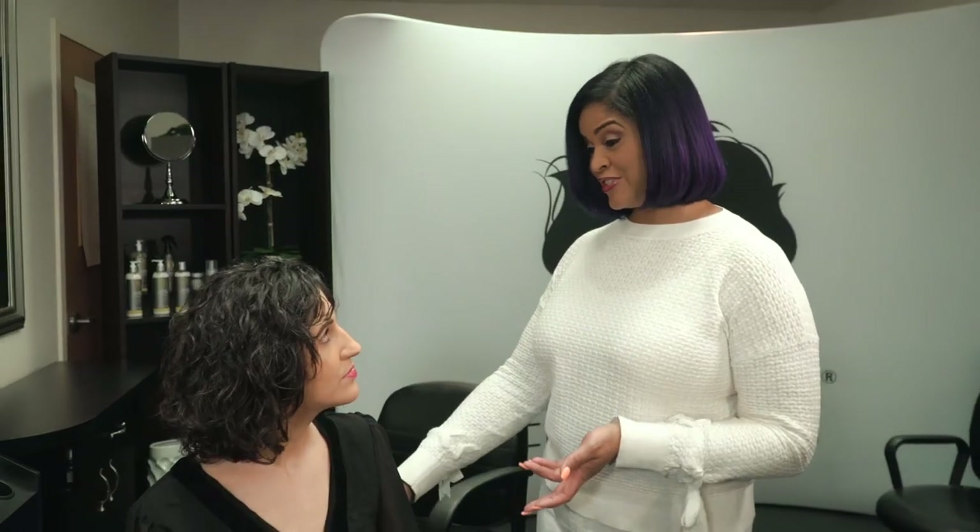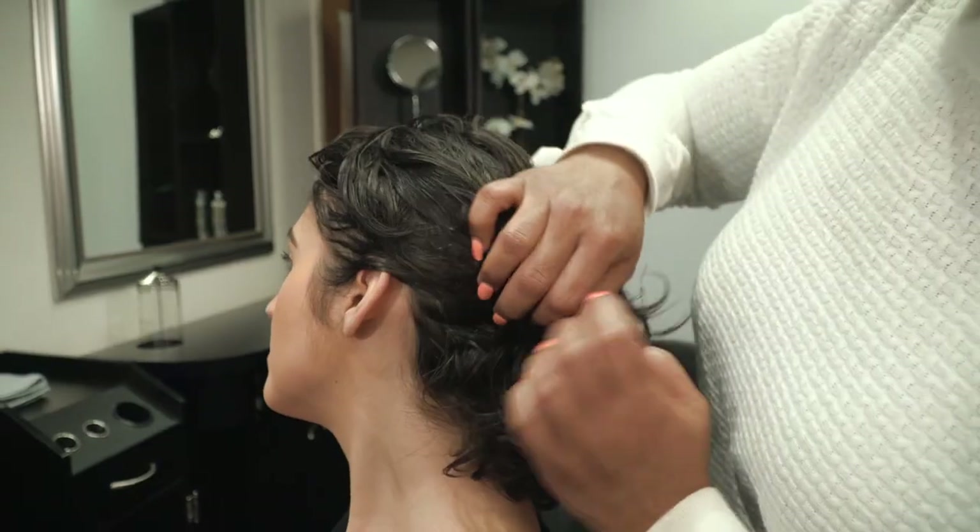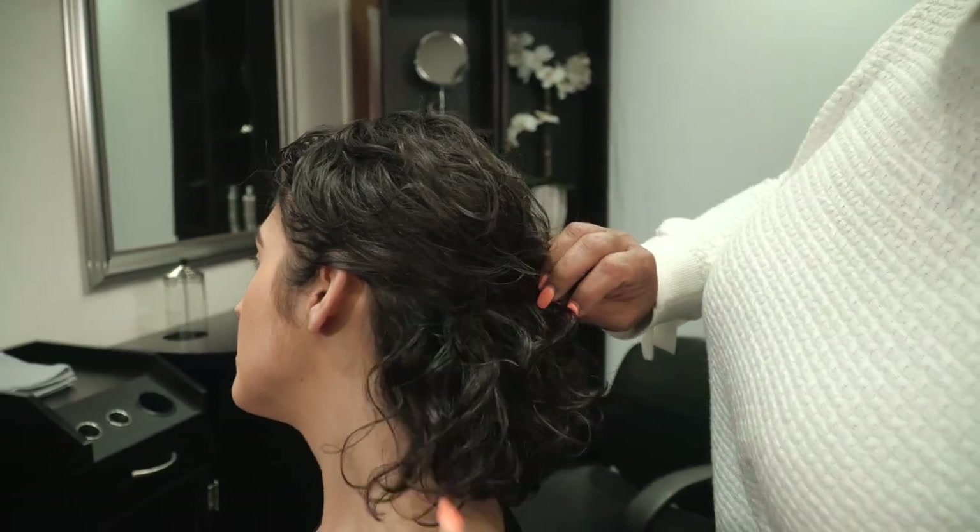So my solution to you, since we're in a dilemma, is to use the Agave and Lavender Blow Dry and Silk Press Collection. It will help protect your curl pattern while wearing your hair straight. Alright, great. Thank you. I'm excited to try it.